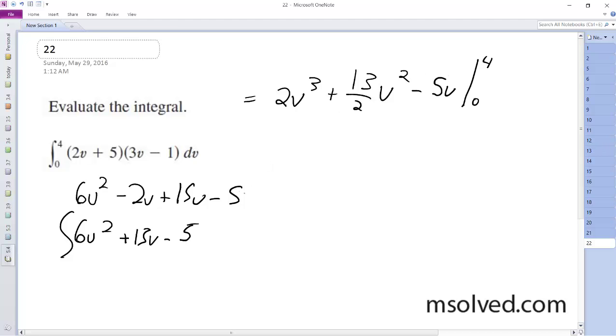This ends up being 128 minus 104, plugging in 4 first, plus 2. And for our second portion, it ends up being nice — it's just 0.